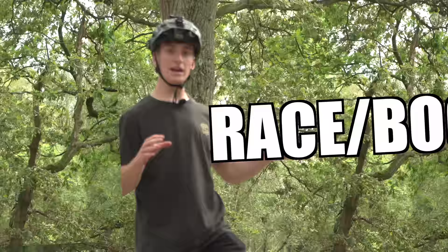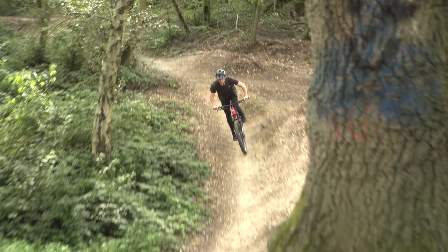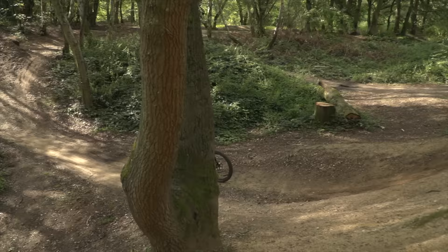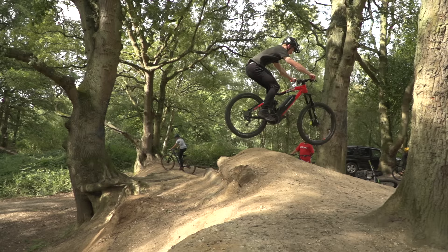For skill number four, I'm going to show you the difference between racing and boosting a jump — terms you may have heard before. I'm more of a racer, so I'm going to be showing you that option and Sam's going to be showing you the boost option. This is what racing a jump looks like. I'm coming up the lip and as I get to the top of it, I'm pushing my bike through the jump and lifting it up to my body whilst trying to stay as low to the ground as possible. This is a real good way to hold your speed and go a lot further on jumps, which is good for racing.